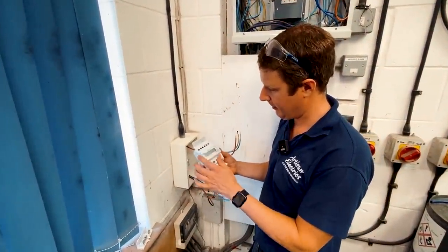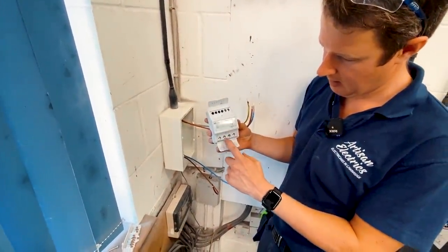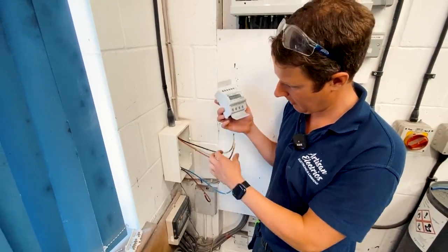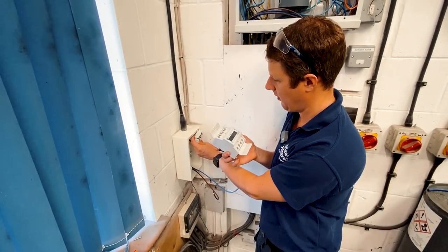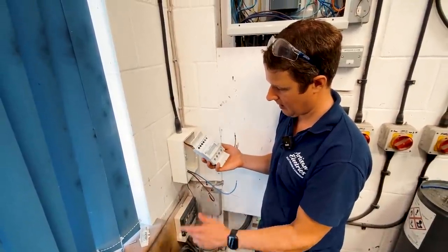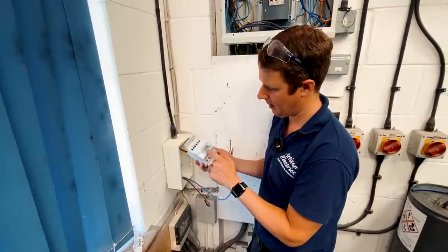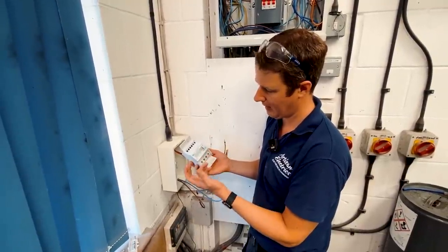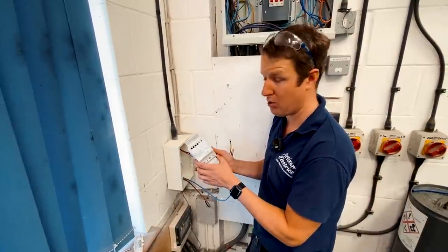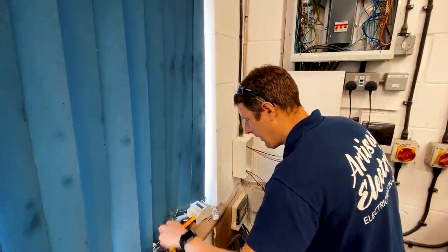So this is the meter — you use the terminals in the bottom: live in is number 1, neutral in is number 3, live out is number 2, and neutral out is number 4. It basically just reads how much power is going through it. I'm going to connect the incoming and outgoing cables, with an earth bar at the top. It will just measure how much electricity is flowing to the Zappi charger. The Zappi does have its own energy monitoring, but this is MID approved, which is the approval level needed to actually charge people for electricity — that's why we need this particular meter, as the one within the Zappi isn't MID approved. I'll put ferrules on these as well to make it nice and neat.